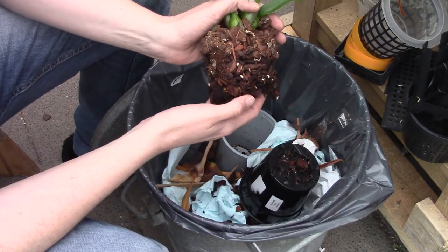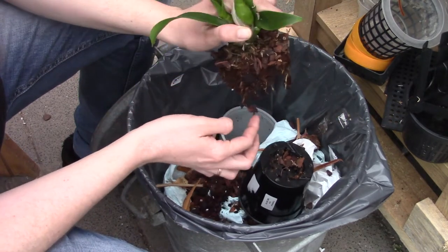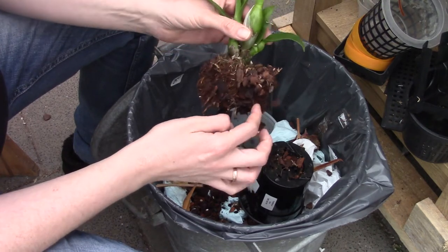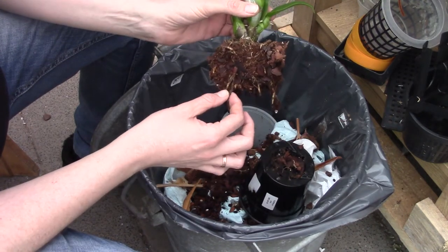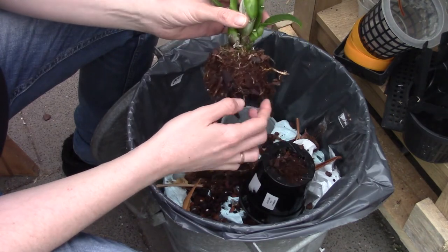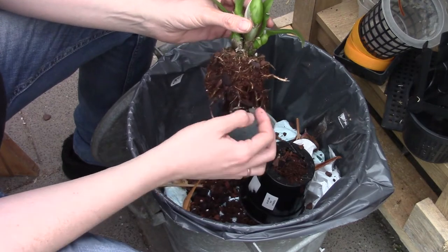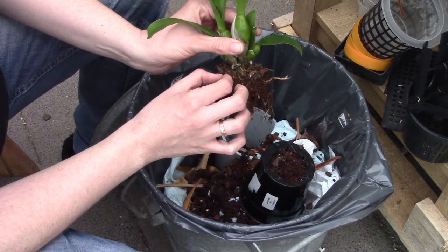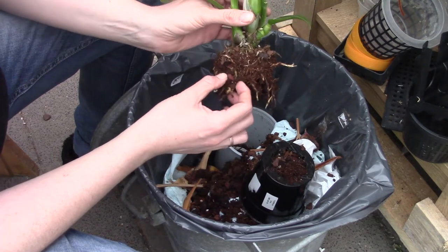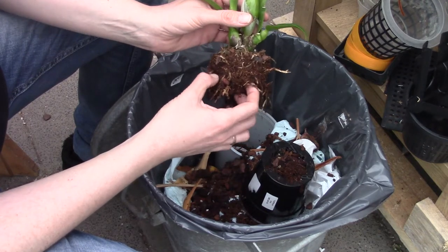It doesn't smell very bad. I'm letting the media fall off as naturally as possible. I can see some old roots and some brown roots — it doesn't have a very good root system. It's also quite a small plant, but I think it was in need of a repot.